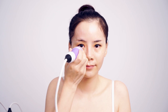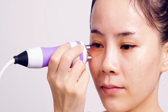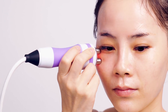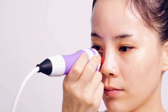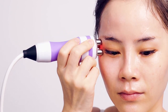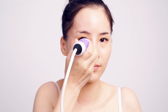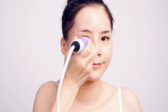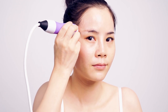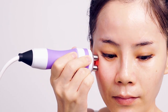Lift from lower eyelids to eye corner three to six times. Lift from lower eyelids to temple three to six times. Lift in circles from lower eyelids to temple three to six times.